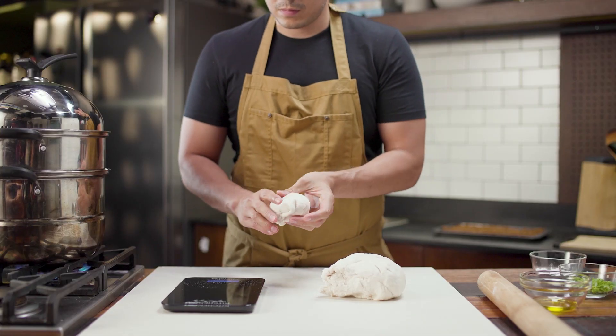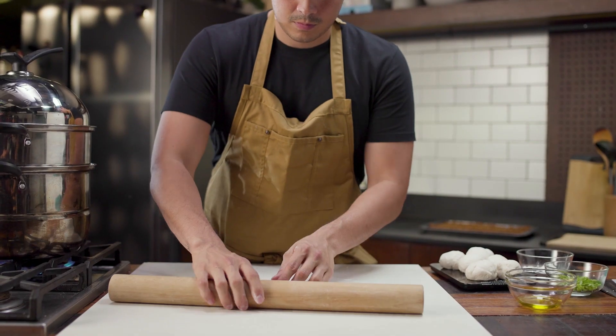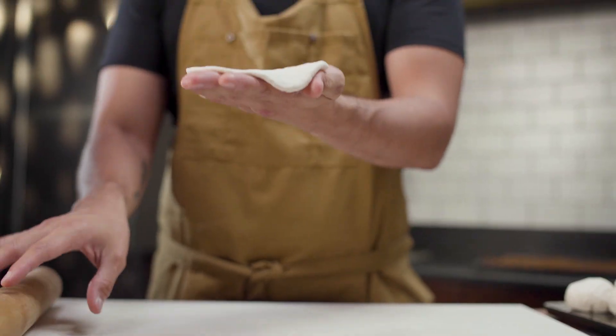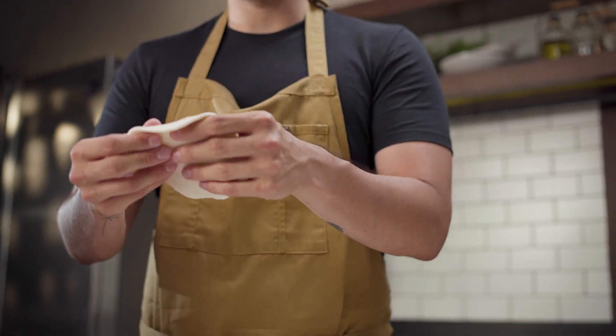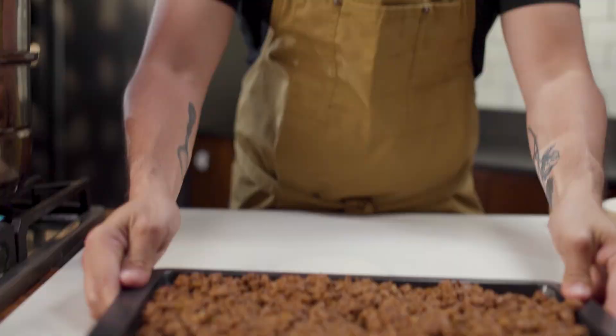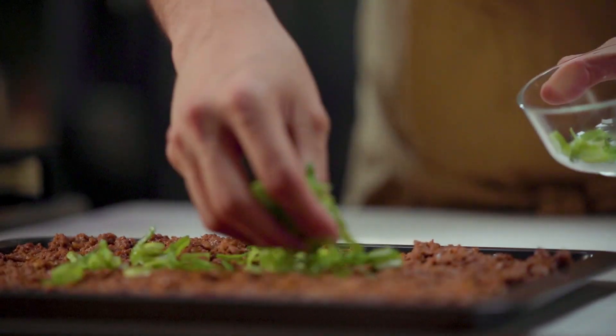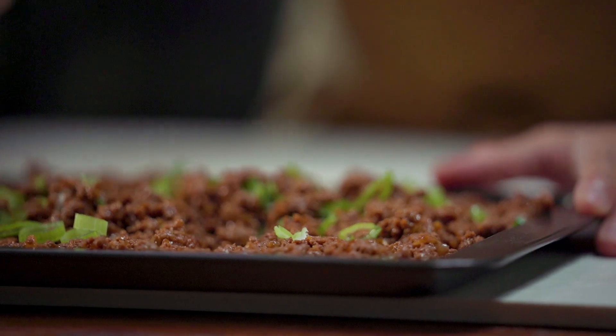Now that we have that, we can go ahead and weigh everything out — we're going for about 50-gram pieces. It's really important that our mixture is actually cool before filling, so you can put it out on a sheet tray. Then we're going to add our chopped scallions, which keeps it nice and fresh and prevents them from going mushy.